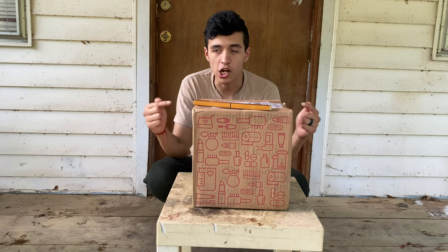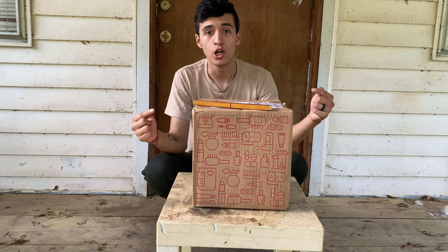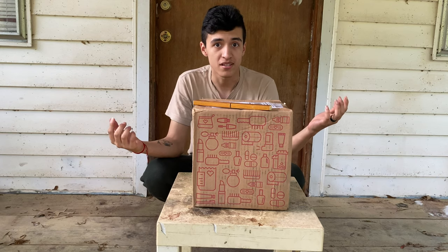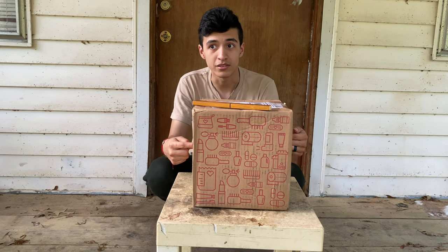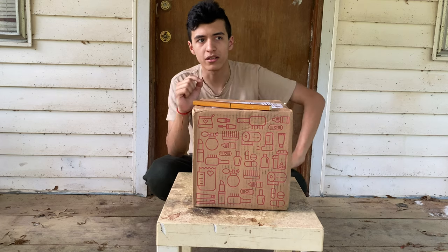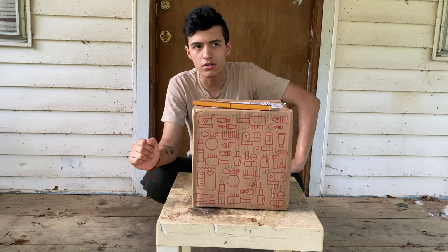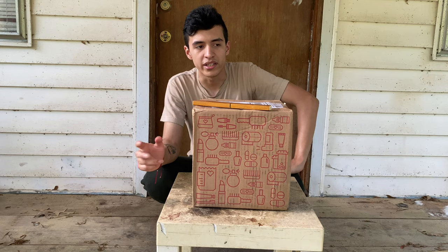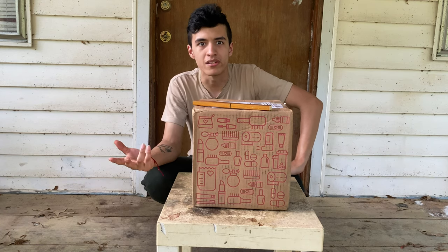It was listed for $165. I put in $170 for it, and two days later I won it. It came in pretty quick — shipping cost me about $15, and it arrived in about four days or less.